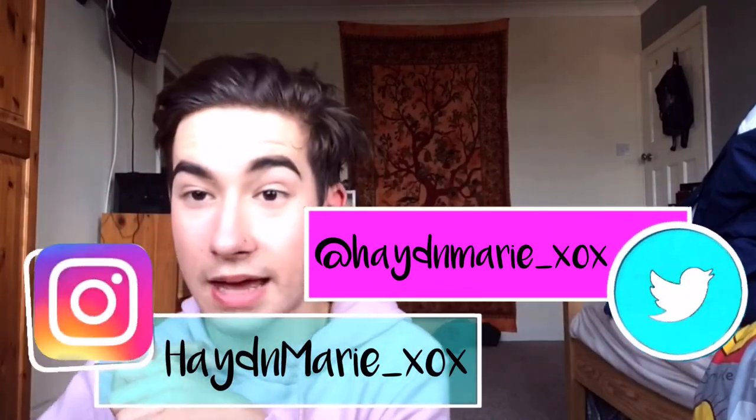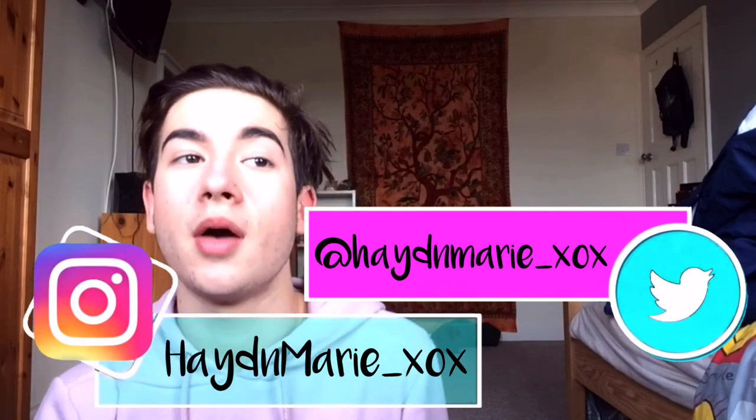Hi guys, so today's video is going to be a revision guide tips and tricks kind of video. Even though exams are coming up — I know for me they're coming up, I have mock exams for year 10 before year 11 — so I will have to revise for them and I've just got a few tips and tricks to share with you.